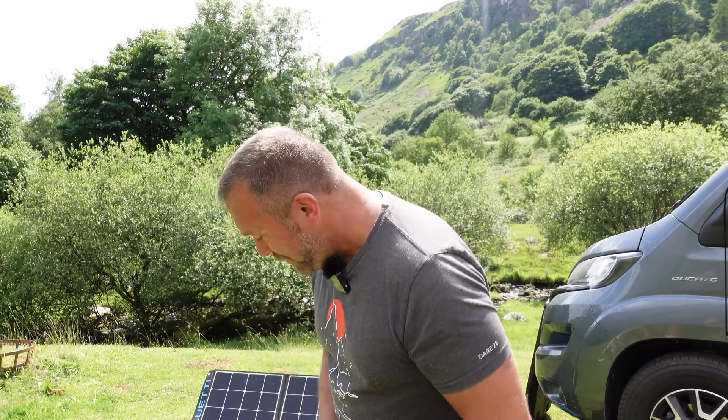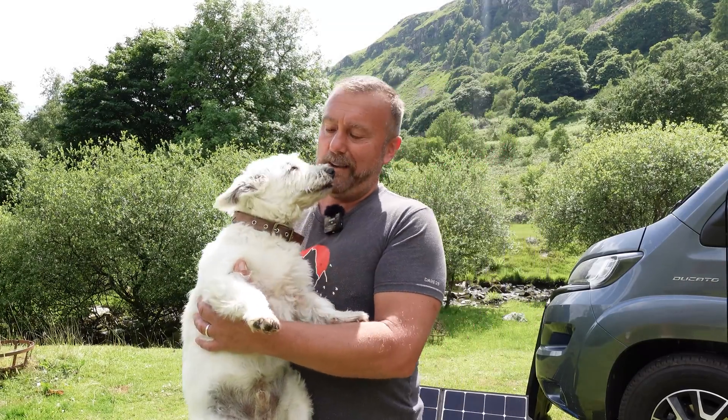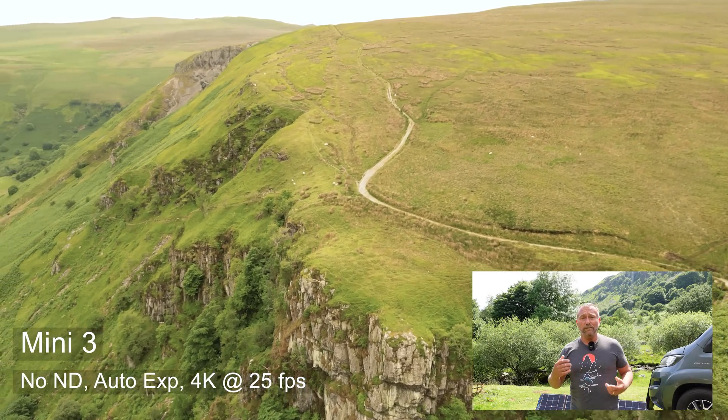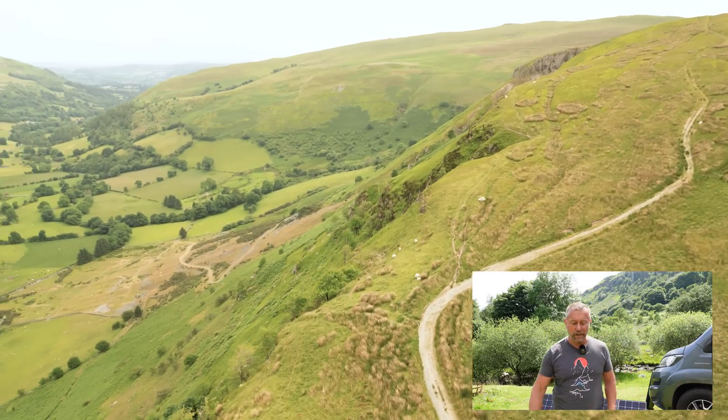Ted is absolutely loving the camping up here in North Wales near the Snowdonia National Park. I'm supposed to be on holiday, but I do love doing these little videos. I'll put a link to everything I've mentioned today down below — got any questions, put them in the comments. It's a lovely sunny day, which is quite rare for Wales, so back to flying with the Mini 3. As usual, wherever you are, whatever you're doing, stay safe and happy flying.